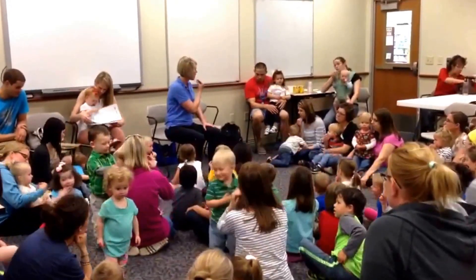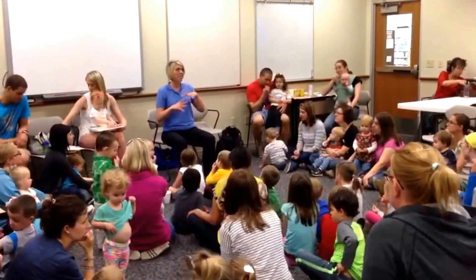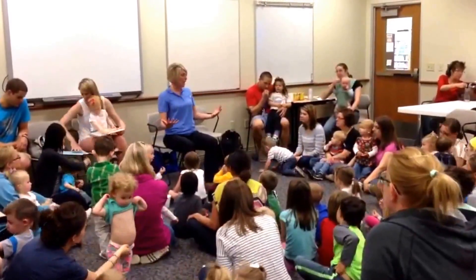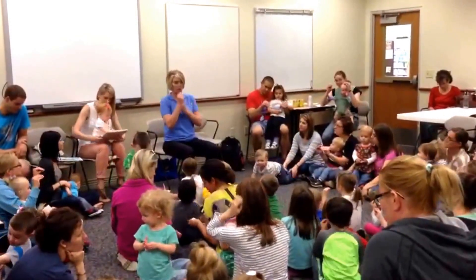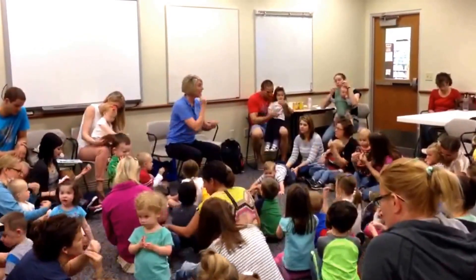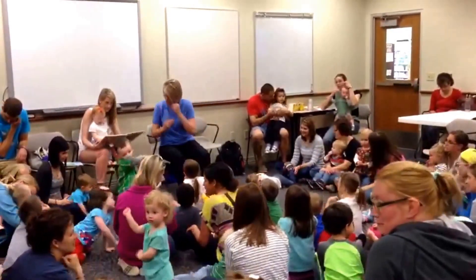Small adjustment if you haven't been to any of the classes — that's our sign for EAT. Now at a picnic, we like to eat a lot of food, so we're going to make both hands in the EAT handshape and go like this. That's our sign for PICNIC.